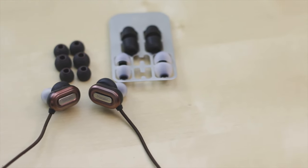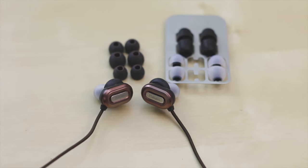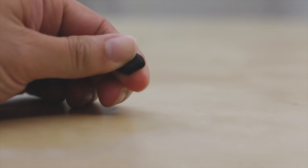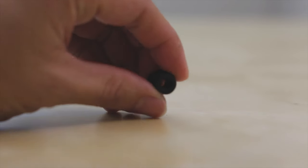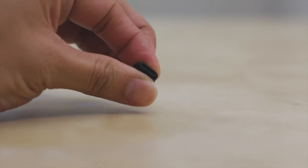Included with the earbuds are additional tips that give you plenty of choices, including some nice foam ones. These foam ones aren't really the fancy kind like Comply foam, but they do squeeze and you can put them in your ear and they will kind of expand. It works pretty well — it provides even better sound isolation and you also get a little bit more bass when using these foam tips.